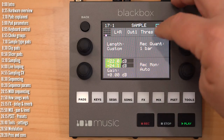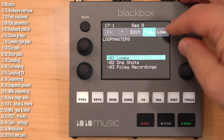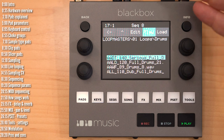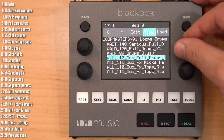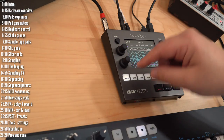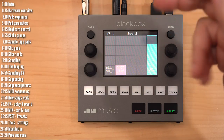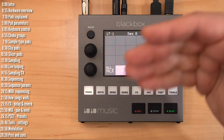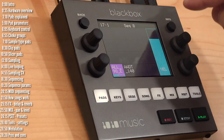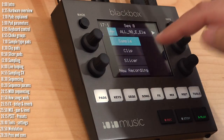You can also load up loops the same way. Each pad can hold one sample as long as you want — quite simple. However, BlackBox can treat these samples in one of three different ways: they can be treated as a sample, a clip, or a sliced sample — a slicer. Before diving into those types, let's look at a few global parameters that apply to all types.